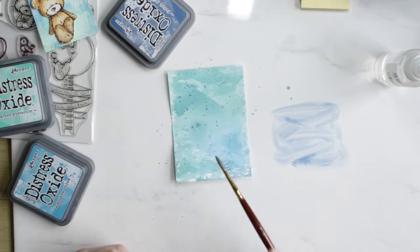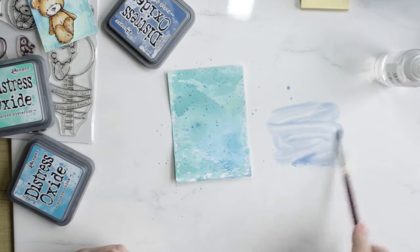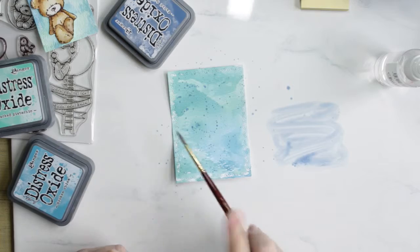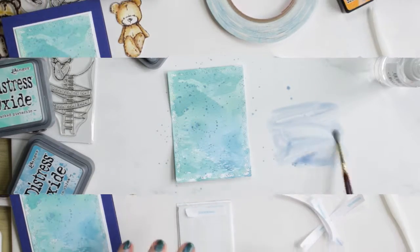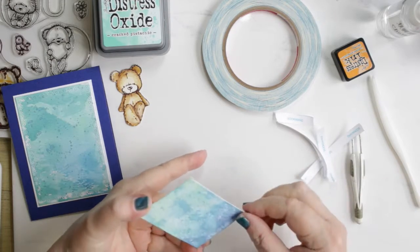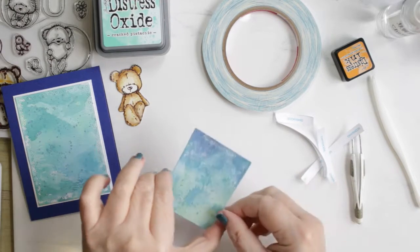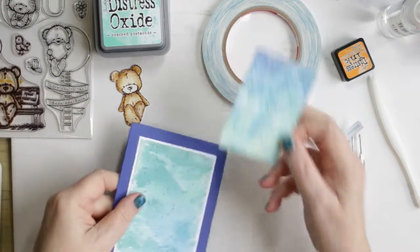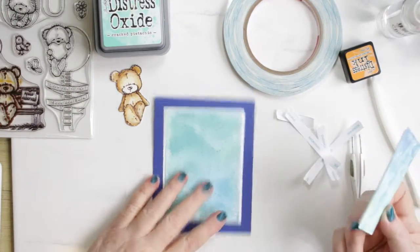This is the larger piece — I finished it and now I'm just doing some splattering with the faded jeans on this piece, and I used broken china on the other, smaller piece. I've put everything together on a blue card base — I really like the look of the blue, it just makes these panels pop.